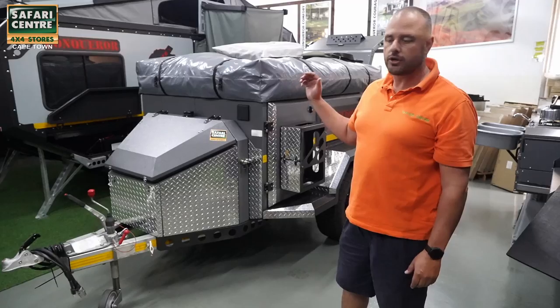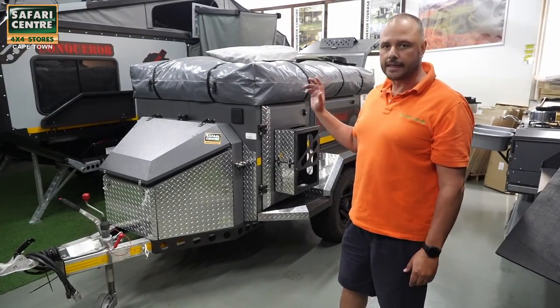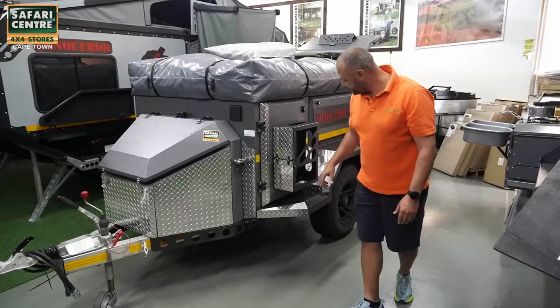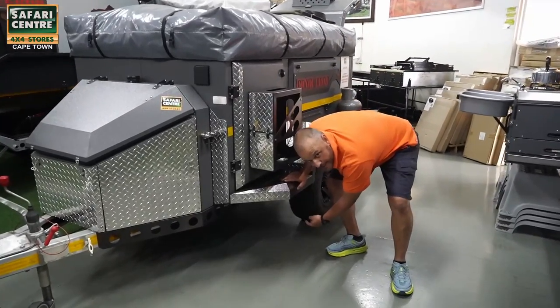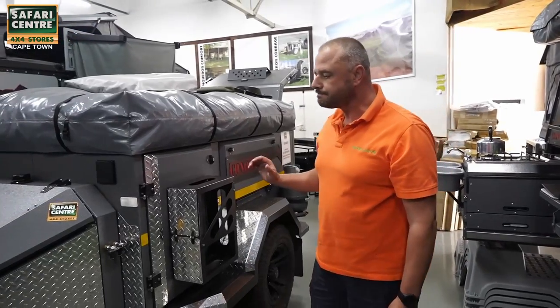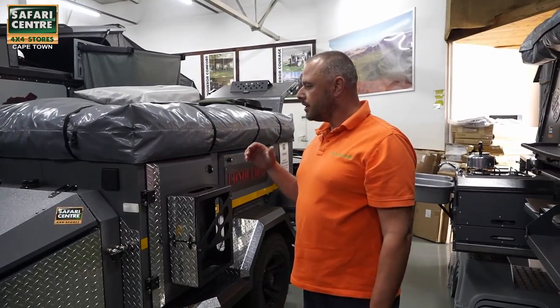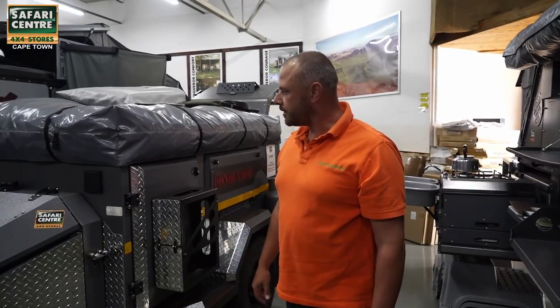We've got the Courage in stock. It's a super little trailer. It's compact, it's light, and it comes with independent suspension. It's got nice ground clearance and we're going to go through a couple of the features of the trailer quickly.